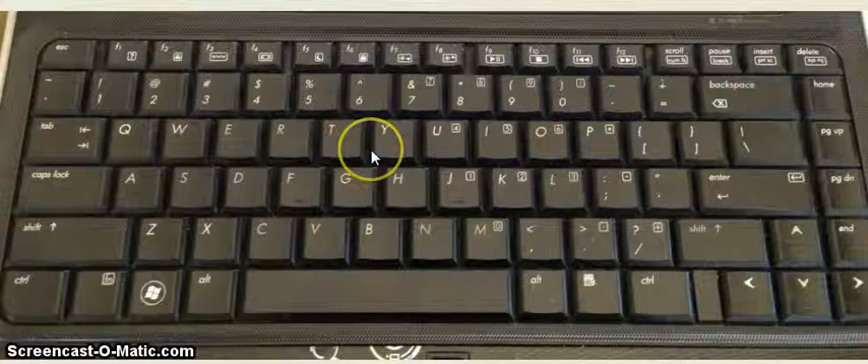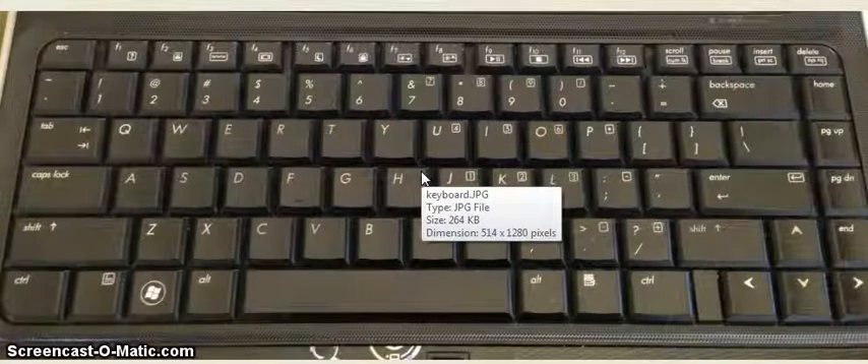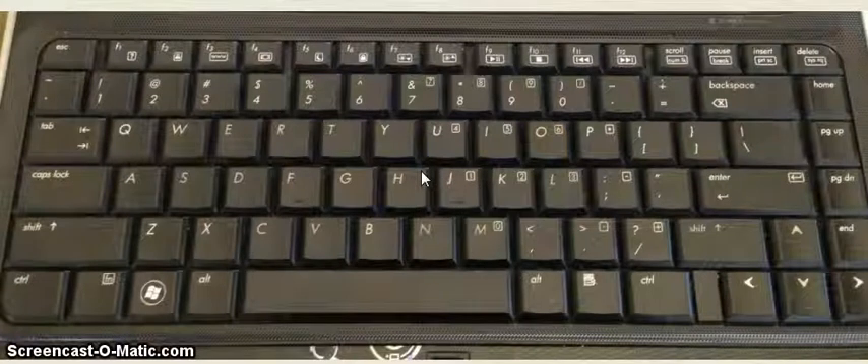Once you've done that, you simply click on what you want it to do. My screen is going to go dark temporarily because I don't have anything else connected to it — it's not going to be able to project out. But that's one quick thing you can do if for some reason your LCD projector is on and ready, your computer is up and running, but your computer is not showing through the LCD projector. Hopefully that will take care of the problem for you.